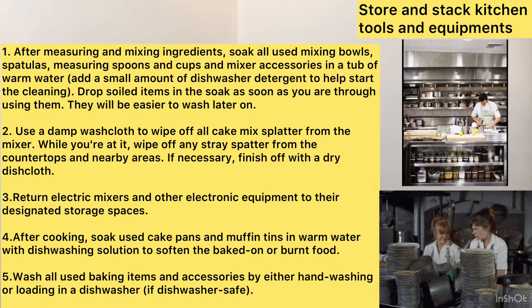Second, use a damp cloth or a damp wash cloth to wipe off all cake mix splatter from the mixer. While you're at it, wipe off any stray splatter from the countertops and nearby areas if necessary. Finish off with a dry dish cloth.